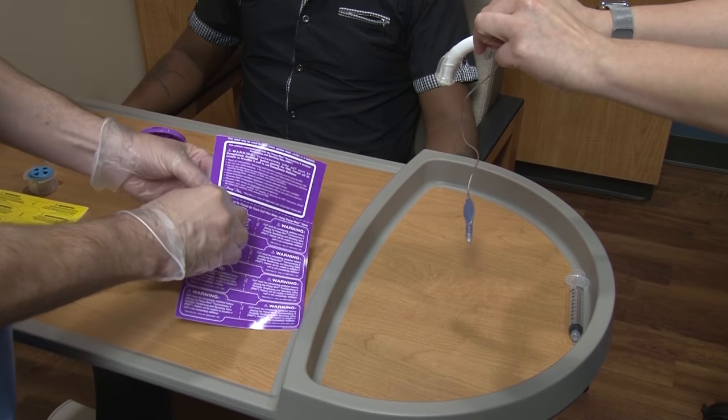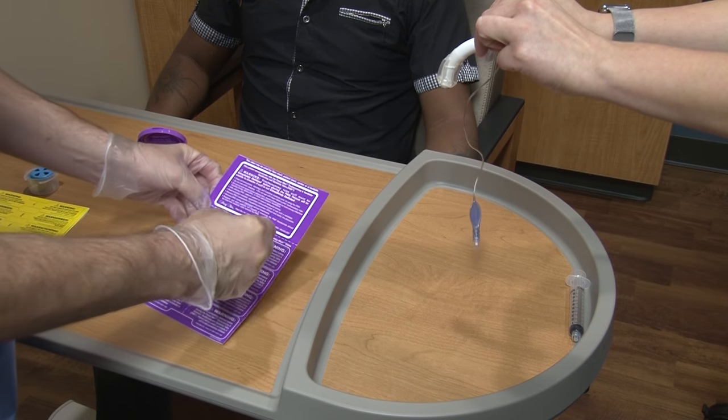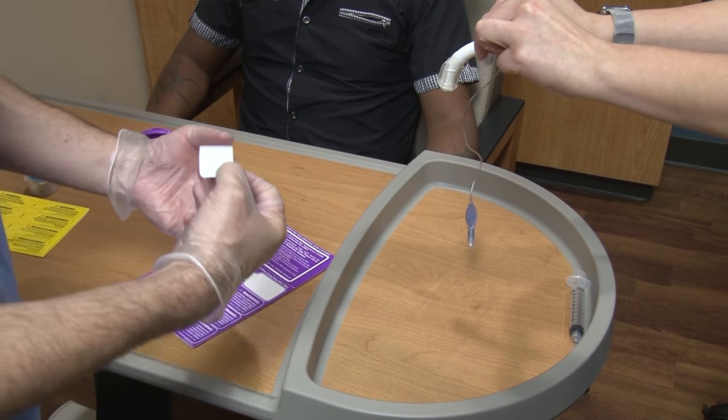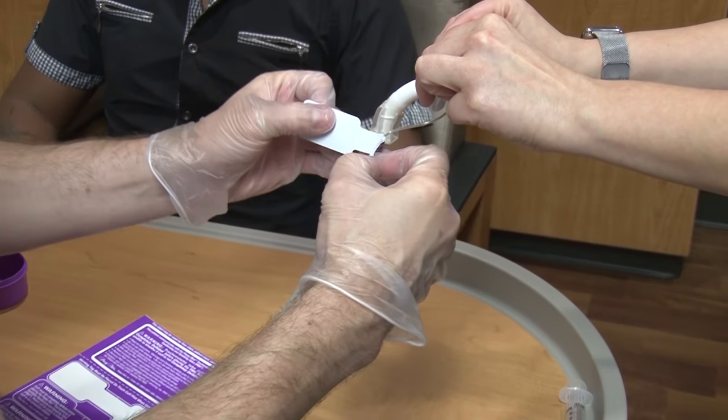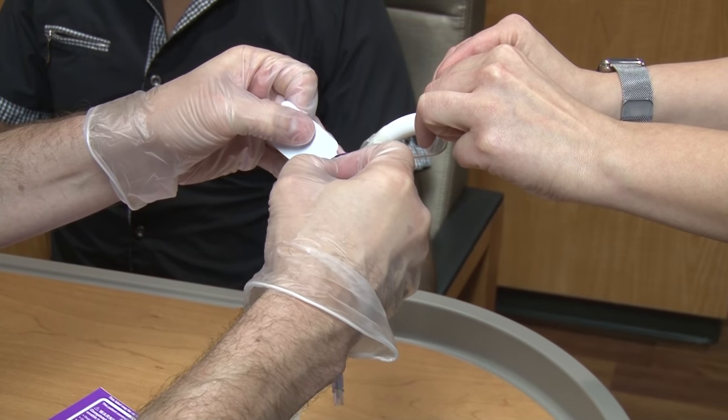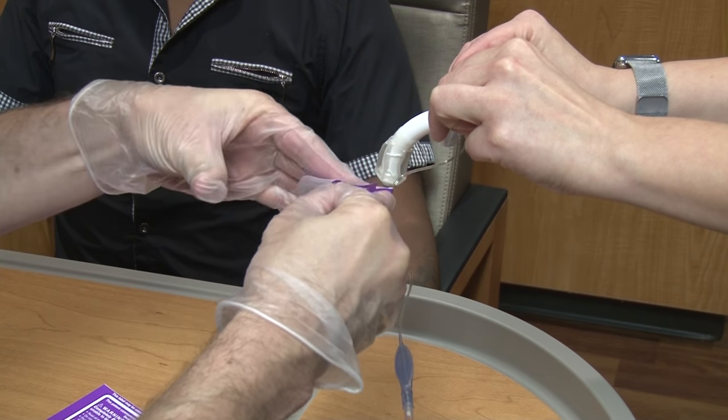The speech therapist will put a warning label on the pilot line to let all staff and family know to check and make sure the pilot balloon is flat before using speaking valves.